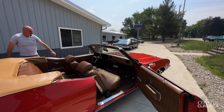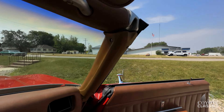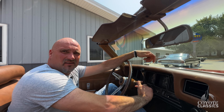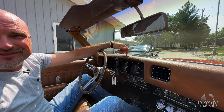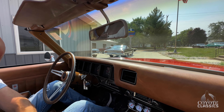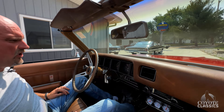Very straight, solid body. It's got original interior — 70,000 or 80,425 miles. It's a survivor with a gorgeous repaint is what it is. Disc brakes on the front, and the factory air is ice cold. Yeah, super nice car.